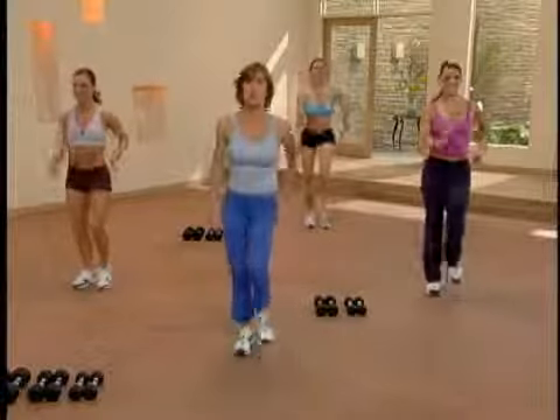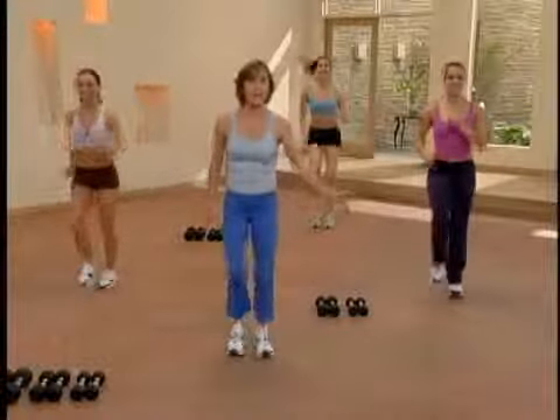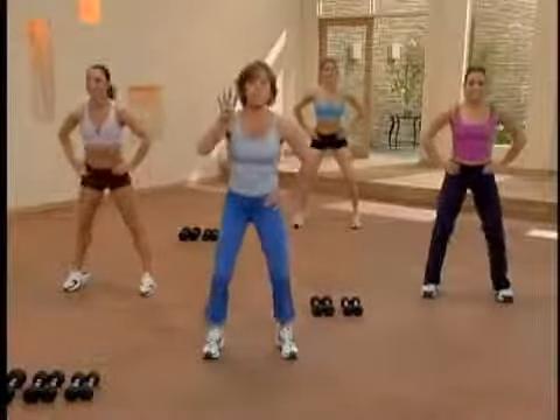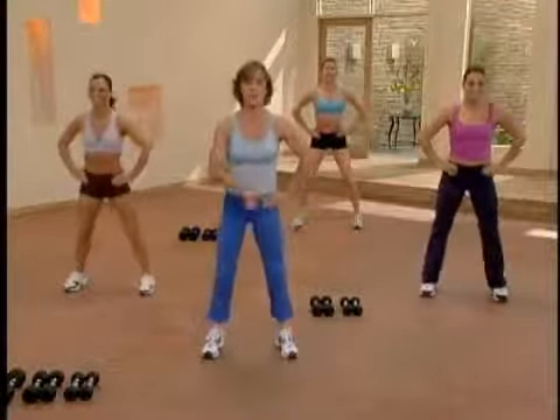Now that we're warmed up, let's start our first circuit. I'd like you to take your feet out with your right foot and lift and lower your body. Here we go, lift. Now we'll do this three times. On the fourth one, we'll jump in the center and march with the right foot.